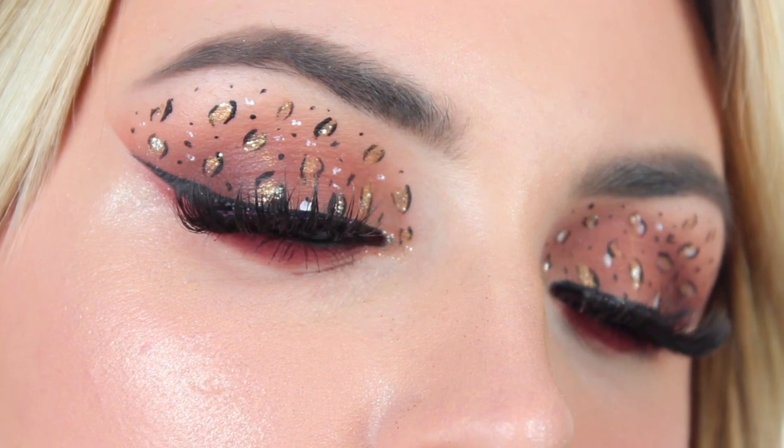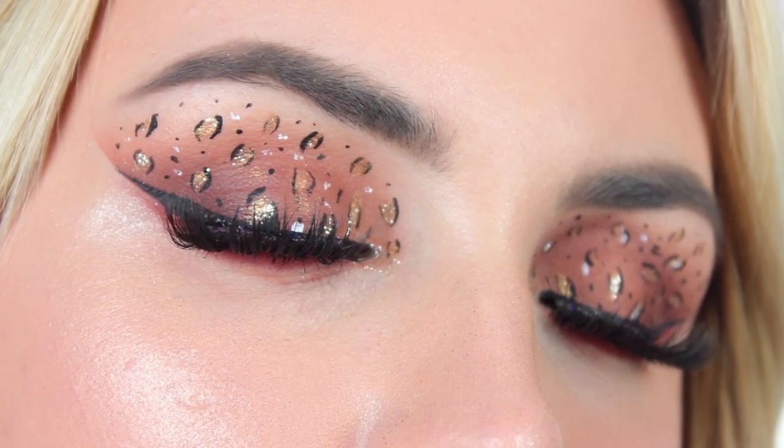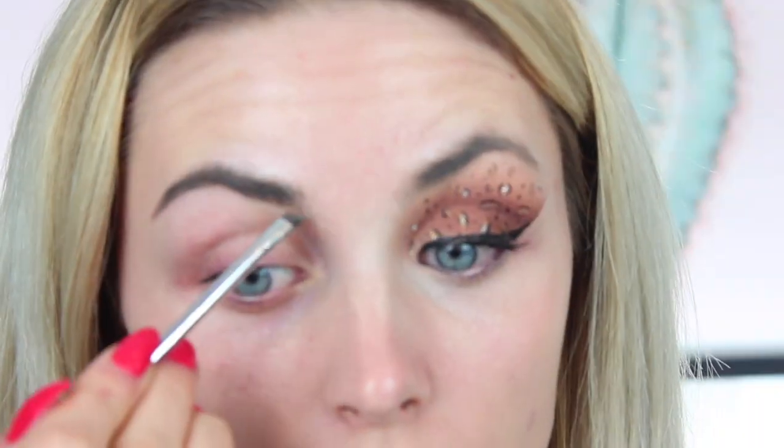Hi everyone, welcome back to my channel. Today I am going to show you how I get this leopard print eye makeup look, which is going to be perfect for Halloween and is something a bit more glam. Don't forget to like this video, subscribe down below, and let's get straight to it.